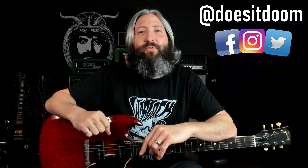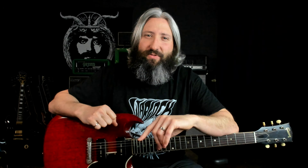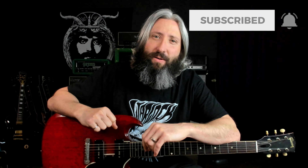What's up, everyone? Steve Reese here again from Does It Doom, the YouTube channel where we help you master doom metal guitar tone, technique, and theory through the process of learning your favorite songs and riffs. If that sounds good to you, please remember to smash the like button, subscribe to the channel, and ring that notification bell.